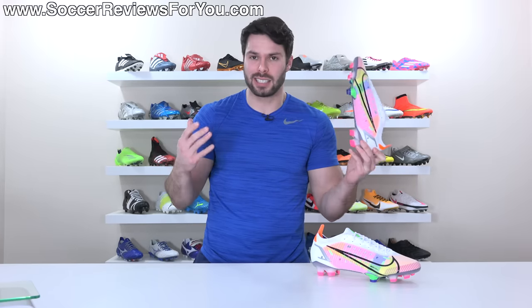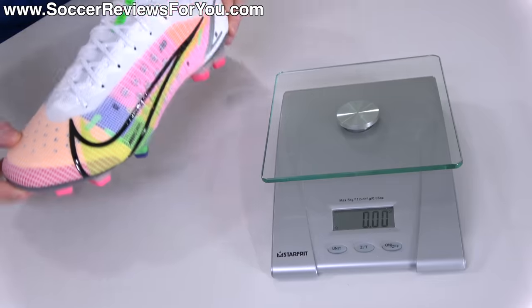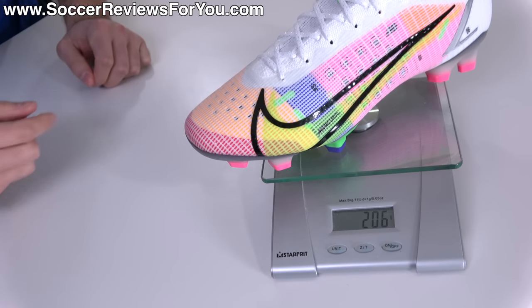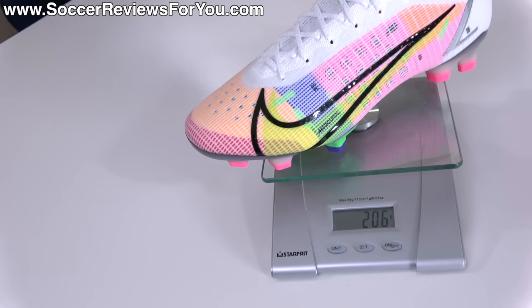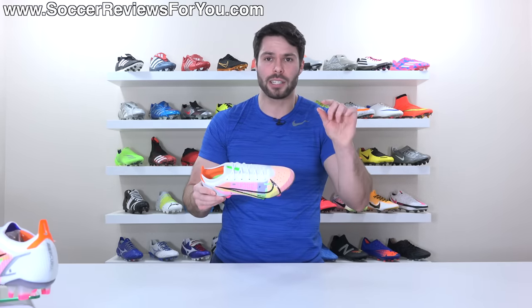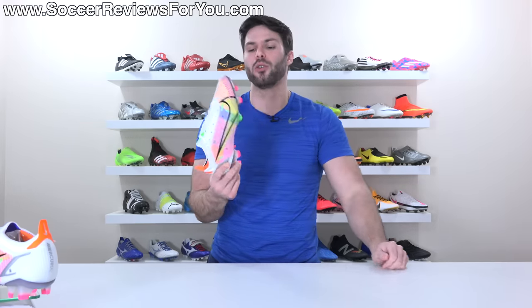Then there's the weight. It's a Mercurial — it's a speed boot — you expect them to be light, and they are. The question is, are they lighter than the model they replace? The new upper material is potentially lighter, but they have added this spine to the sole plate, which probably adds more weight than takes it away. Nonetheless, in a size 9.5 US, the Vapor 14 Elite weighs in at 7.3 ounces — the equivalent of 206 grams — which is technically more than the Vapor 13 by roughly 5 grams or so. It is a very small weight increase, and in general you're not going to notice the weight difference between the two boots.